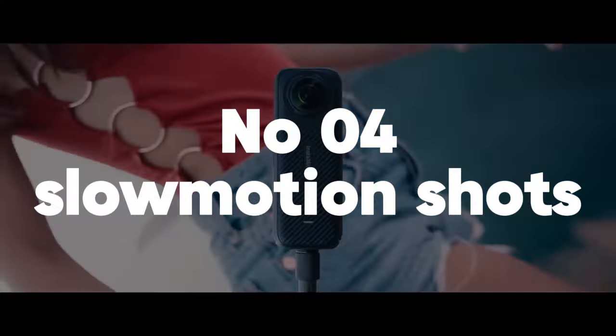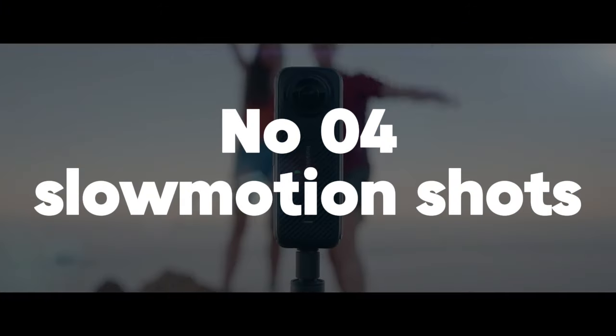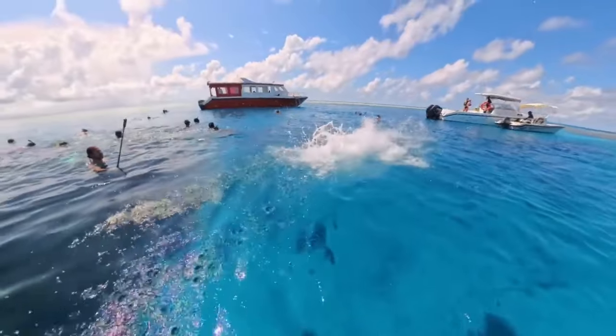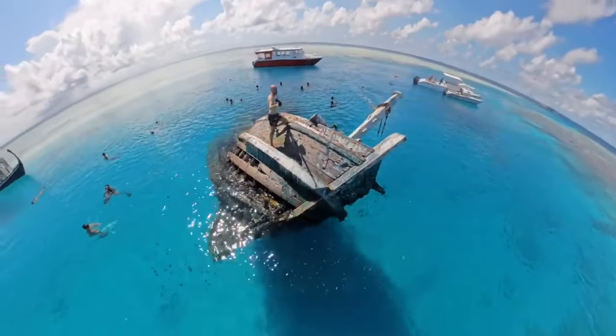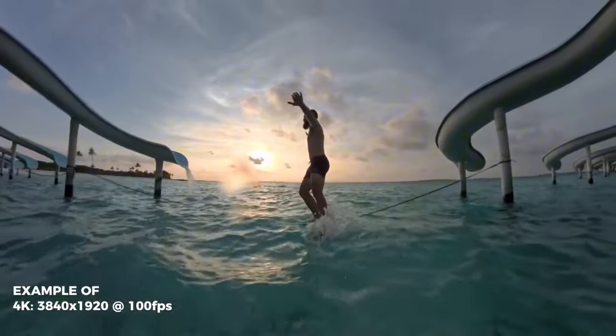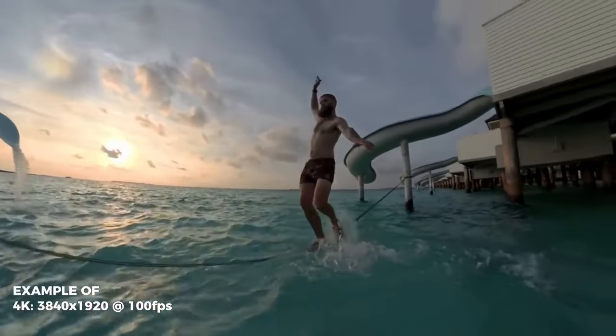Number 4: Slow-motion shots. Slow-motion shots allow you to capture fast-paced action in exquisite detail, making every moment more dramatic and engaging. The Insta360 X4 excels at creating stunning slow-motion videos that highlight movement and emotion.